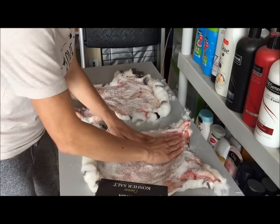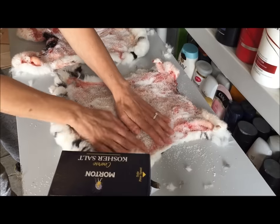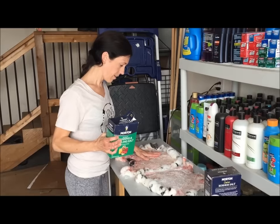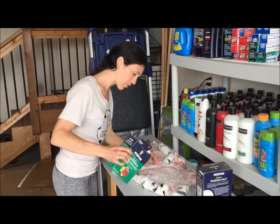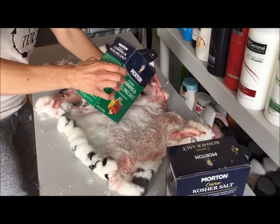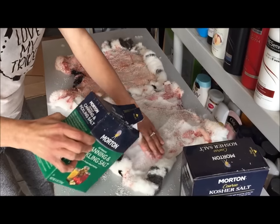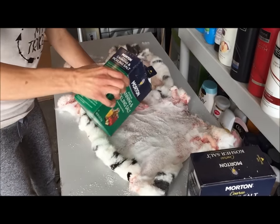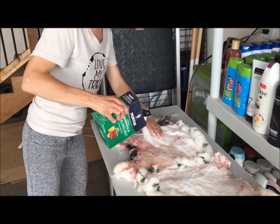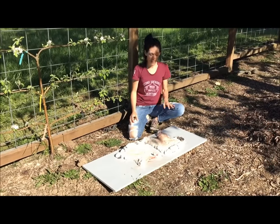Once I do that, I stop and massage it in a little bit. Make sure you get the little edges and arms. Once I get that massaged in, I'll do another layer. I got my coarse salt all massaged in, so now I'm actually going to do a second layer with finer salt — that's just my method, you can use one kind. Then you're going to leave these hides for two days. That is it for day one.